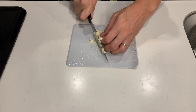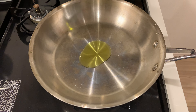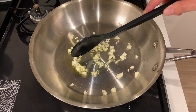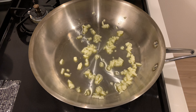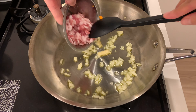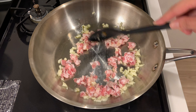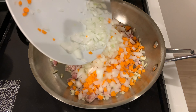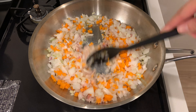Mince the garlic. Heat some olive oil in the pan and fry the garlic until fragrant. Add some grated ginger, then add the meat and cook until it changes colour. Then add onion and carrot and cook until the vegetables are softened.